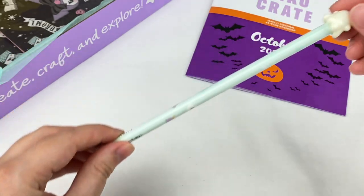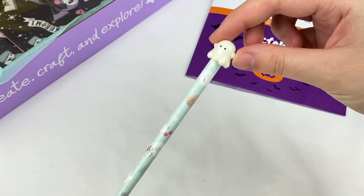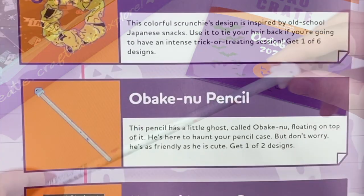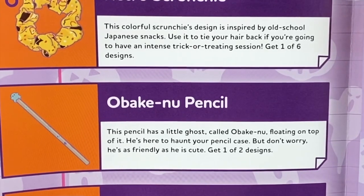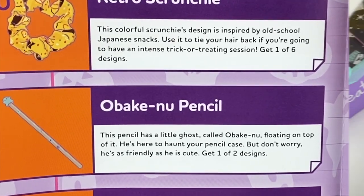For this next item it looks like this is a pencil and it has a really cute little ghost charm on the top and some different ghost designs on the pencil — it's a tubi pencil. This is the Obake-nu pencil and it says this pencil has a little ghost called Obake-nu floating on top of it. He's here to haunt your pencil case but don't worry, he's as friendly as he is cute. Get one of two designs.